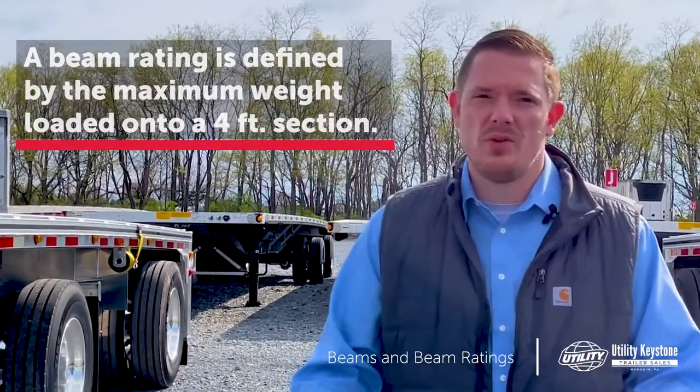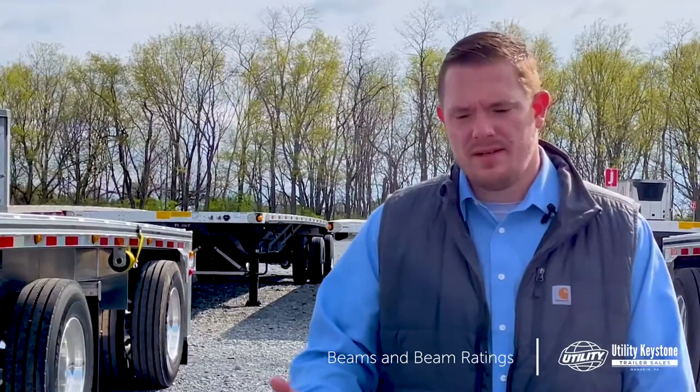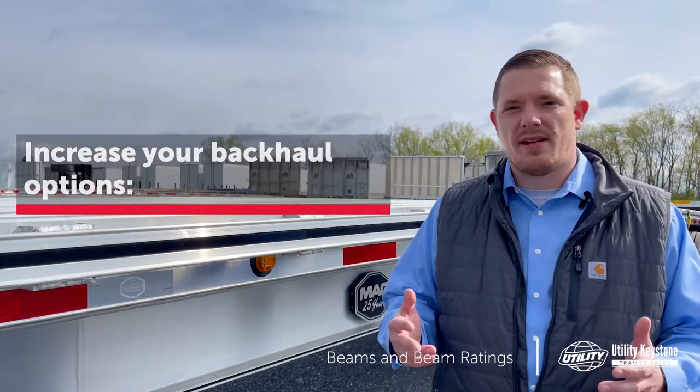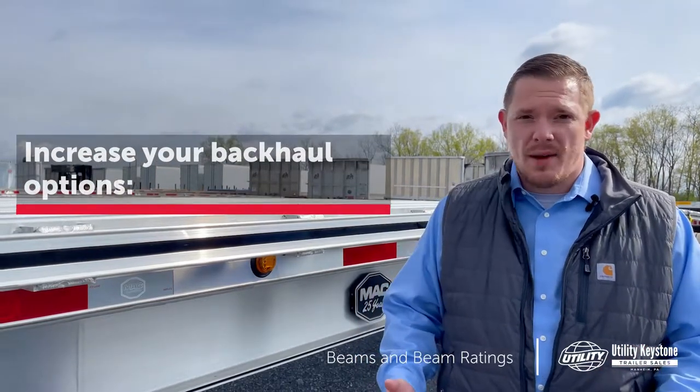A lot of things go into which one to pick. You want to keep in mind the load that you're currently running, but also keep in mind the back hauls that you might have on the way back. You don't want to limit yourself by starting with the wrong backbone in your trailer.